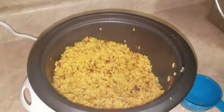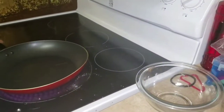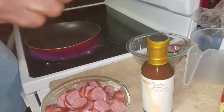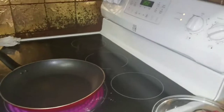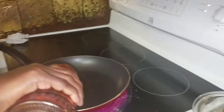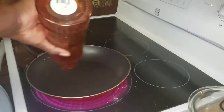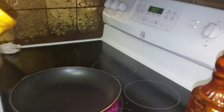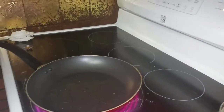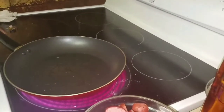My rice is ready, it smells good. I'm just cooking my sausages now. I'm gonna put some oil in my pan. Here's my sausage, and this is the barbecue sauce that I'm going to be using.